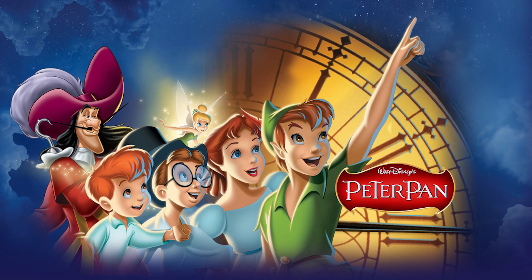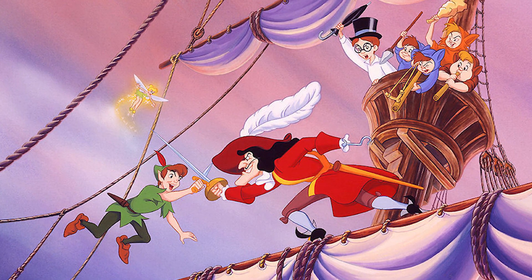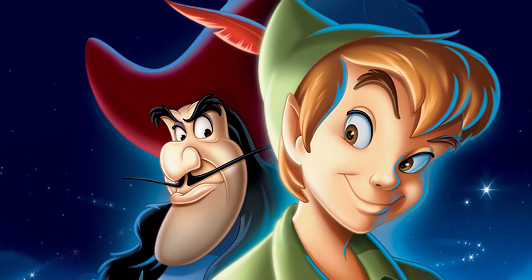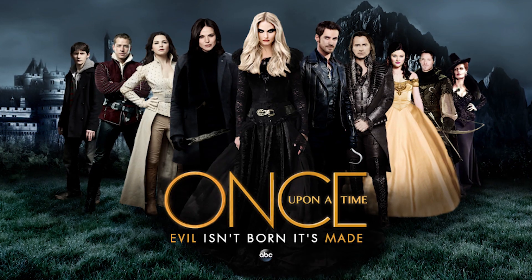I hope many of you have seen this Disney movie classic about Peter Pan losing his shadow, taking children from their homes to Neverland where he has his friends the Lost Boys. There has been a movie in the 1950s and 2000s, and an amazing TV show called Once Upon a Time.